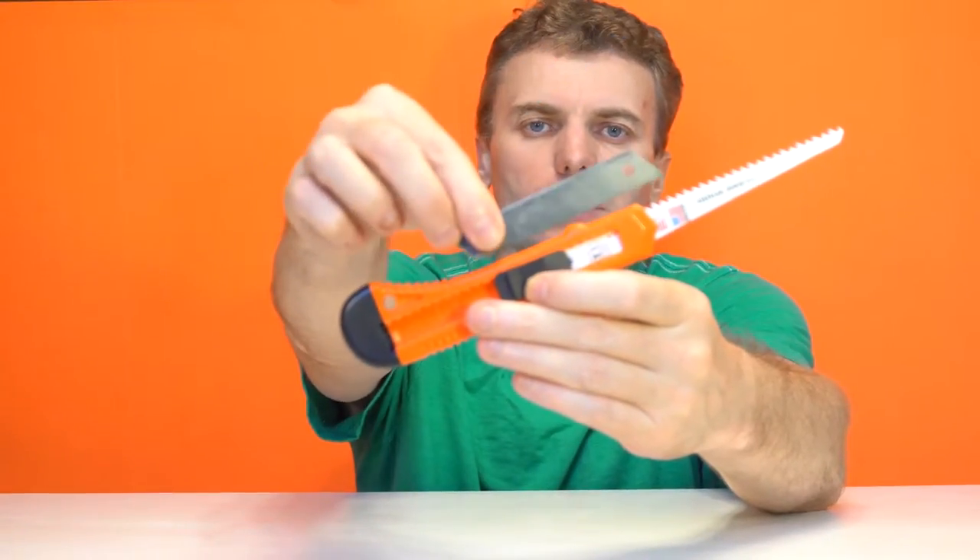Hi! Today I'm going to show you how to do cool woodsa just from a construction knife.